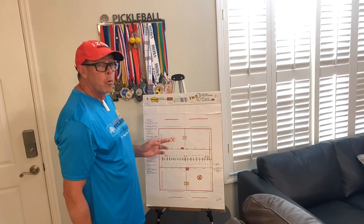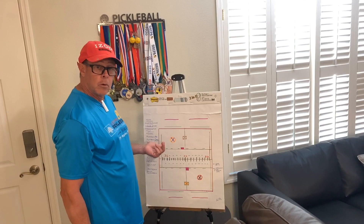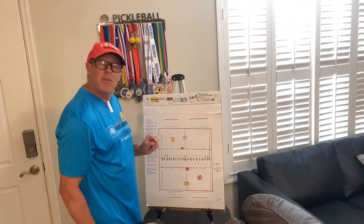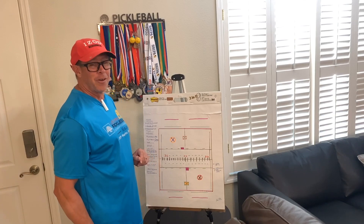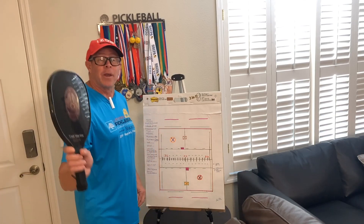So the serve is a very important shot, just like the return. Actually, it's not a very important shot until you miss it — then it becomes really important. Anyway, take care. Pickleball Minute. Thank you.